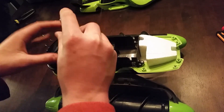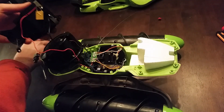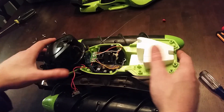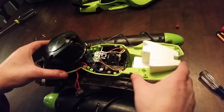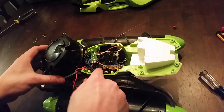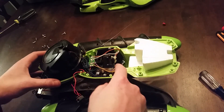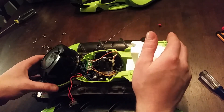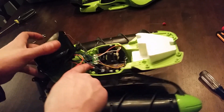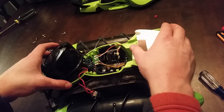Now I'm going to take the battery compartment off. With the battery compartment off, you can see the mechanism in here for the tilting. There's this hinge here, and it looks like there's a single motor in the middle with a gearbox that controls the tilt.